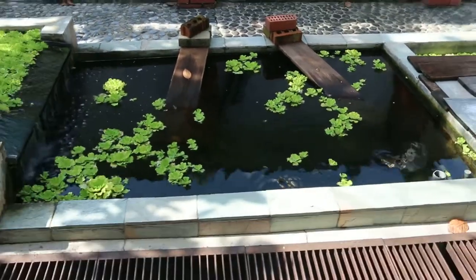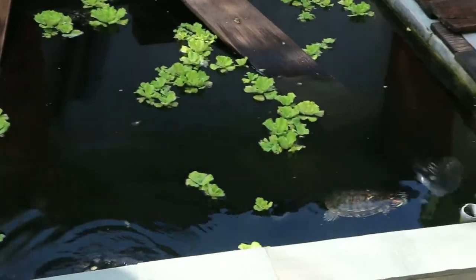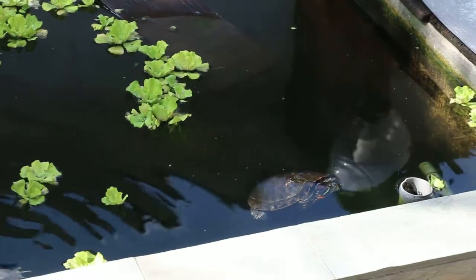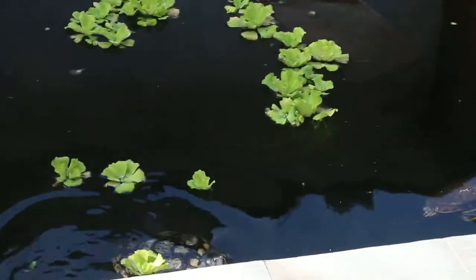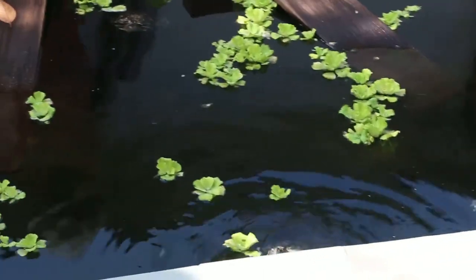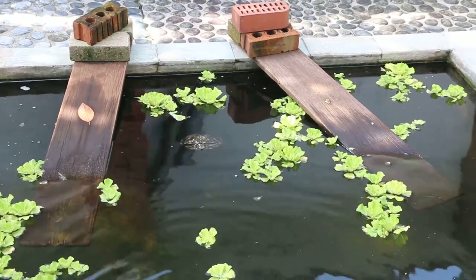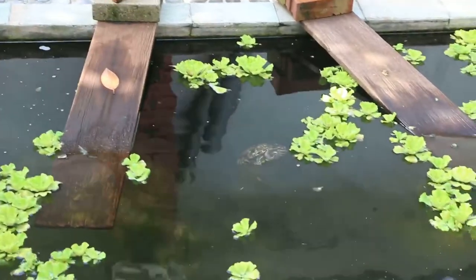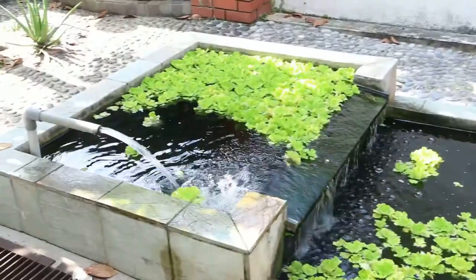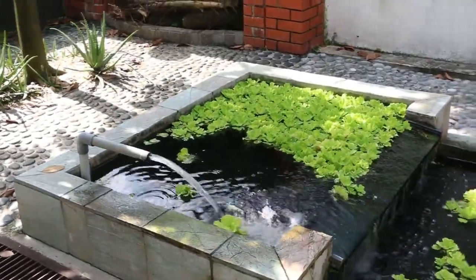Terrapin in tanks outdoors. You can see they thrive very well. They have lots of space to swim, and the basking area is there for when they want to dry themselves out. The water is aerated by this flow — the flowing water pipe.